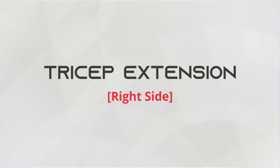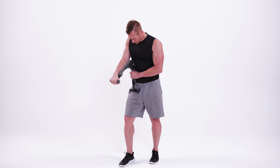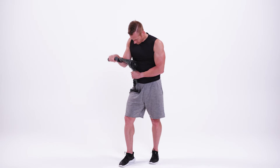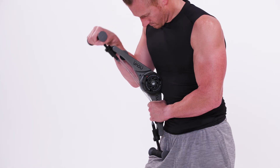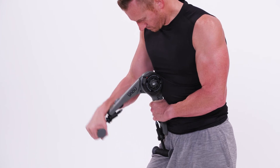This is the tricep extension right side. Begin in a tall position with your left hand holding the Nova Gym on your right side. Line the middle of the Nova Gym up with your right elbow, keeping the flex packs facing in.